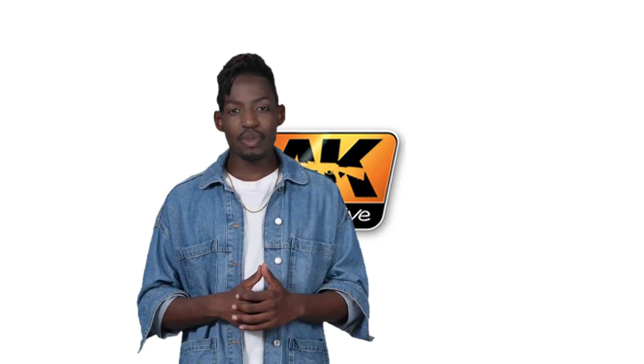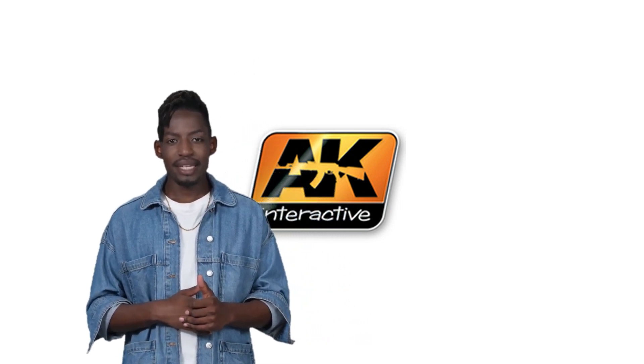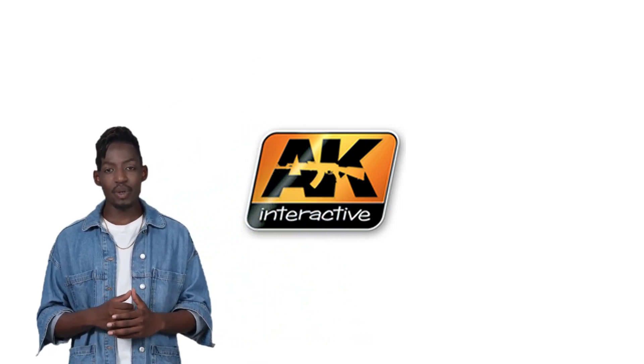Welcome to TS Hobby Shop. My name is Adebiyi, and I am delighted to have you here.